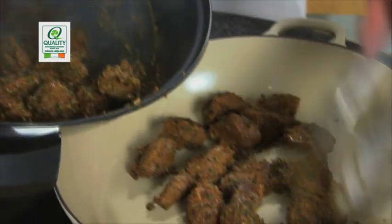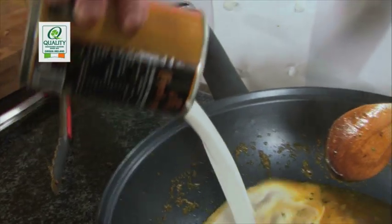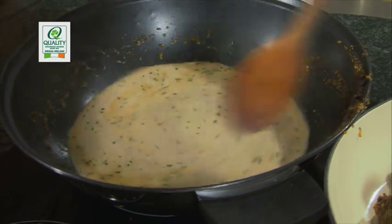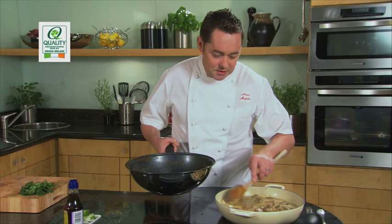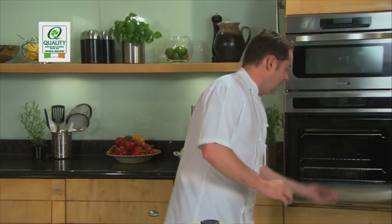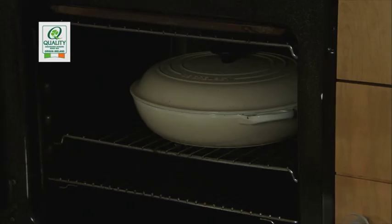When all the meat is sealed off, we move to the next stage — adding in the liquid. We have some chicken stock and the rest of the can of coconut milk. Make sure you scrape down all the paste left around the wok — lots of flavour there. Bring this back to the boil, then carefully pour it all over your meat. Give it a good stir to combine it all, place the lid on the casserole dish, and put it in the oven. We're going to bake this at 150 degrees for about an hour to an hour and a half, until the meat is really tender but still holding its shape.